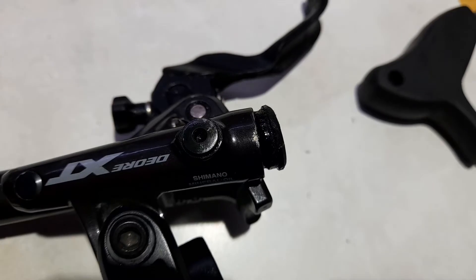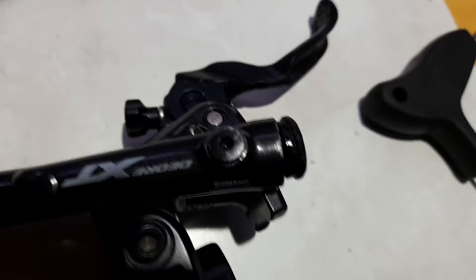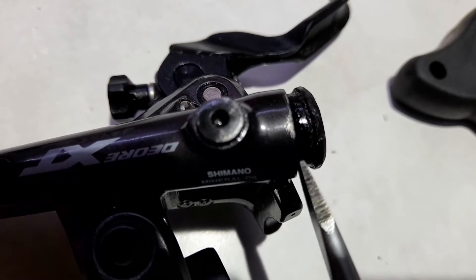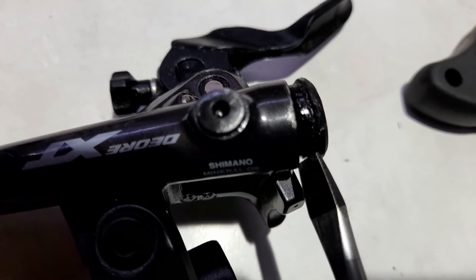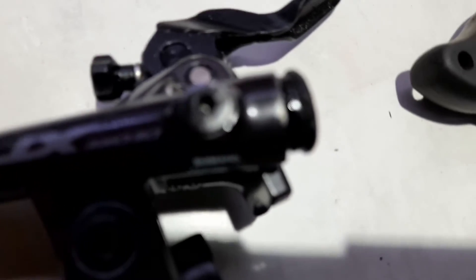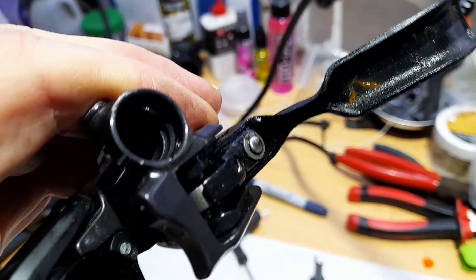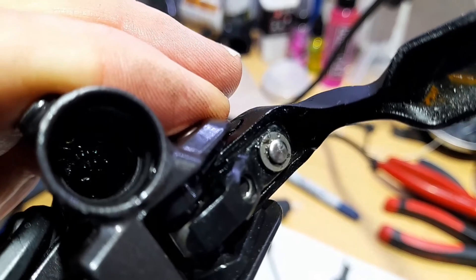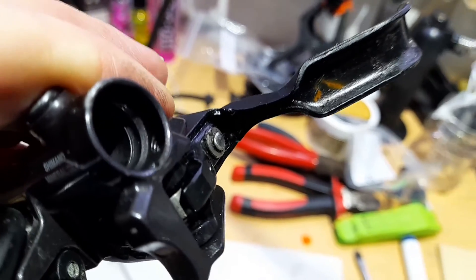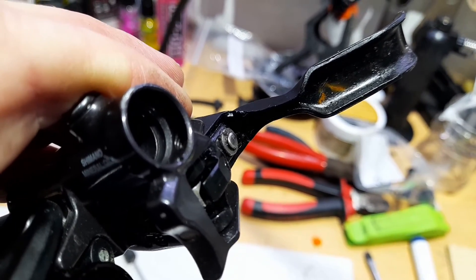Moving on - I've been able to use a screwdriver in there and prize it off, and it came out pretty easily. So that's the end cap out. Now we're looking into the master cylinder - there's lots of air so it'll definitely need a good bleed. You can see, if it's not too blurry, the thread heading towards the lever from where the grub screw was.